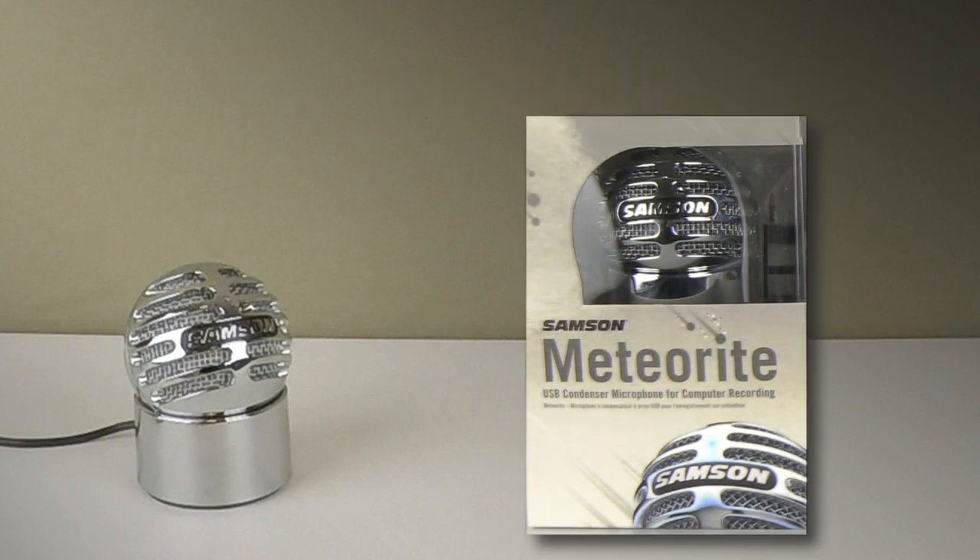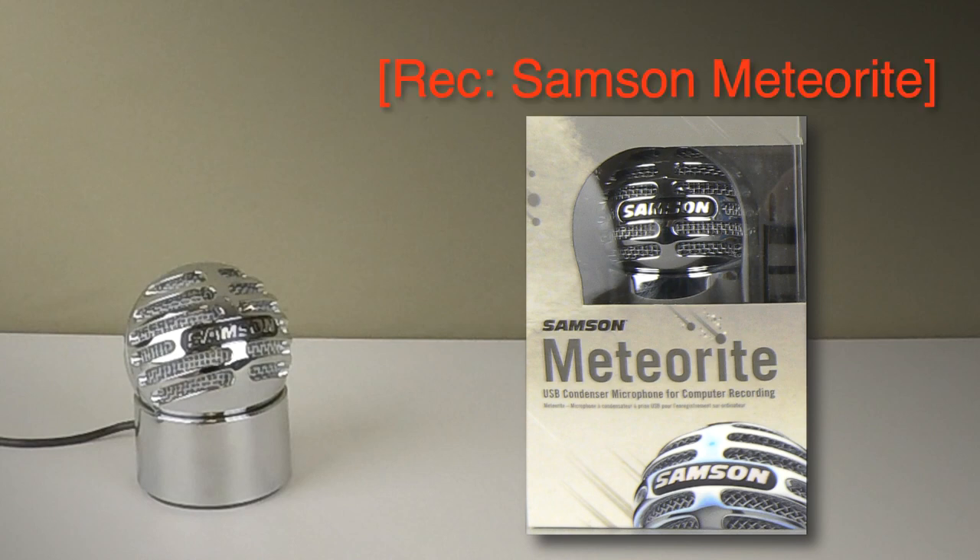It comes with a mini USB lead attached, so you can just plug and play straight away on Mac, PC or iPad — and that's the Samson Meteorite.